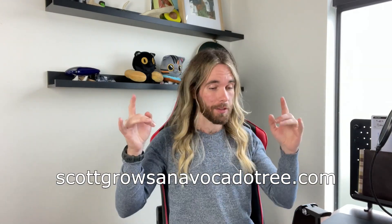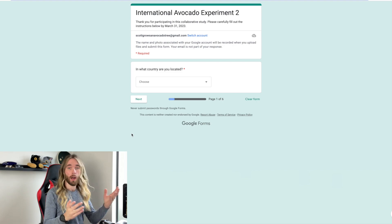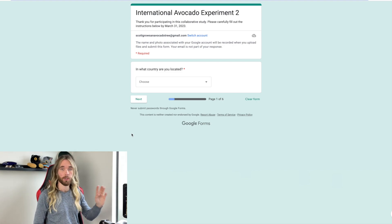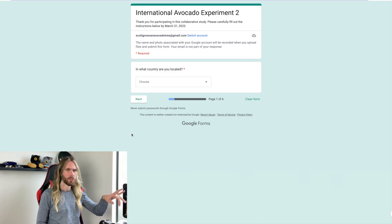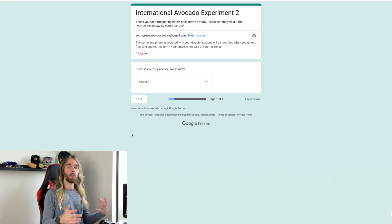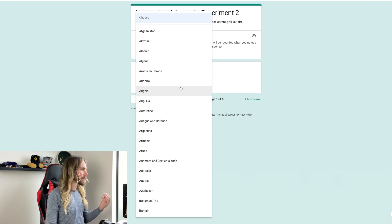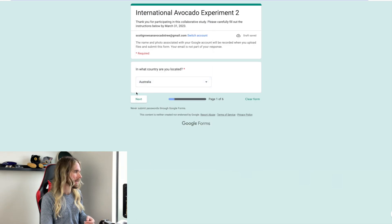Once both of your seeds have grown to that five centimetre mark, you are then going to go to my website to log your information. You can go to scottgrowsandavocadotree.com or check out the links in the description. The page is titled International Avocado Experiment 2 — make sure it's got the two there. It's going to ask you several things; let's do a sample one now. It will first ask you what country you are located in — I am in Australia, so just scroll down until you find it and go next. Then it's going to ask you some questions about your control group.